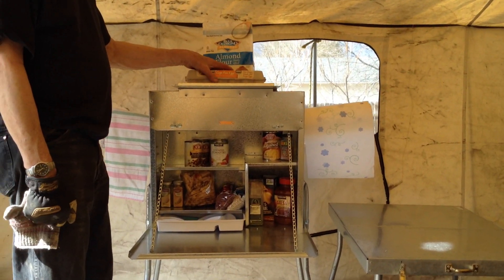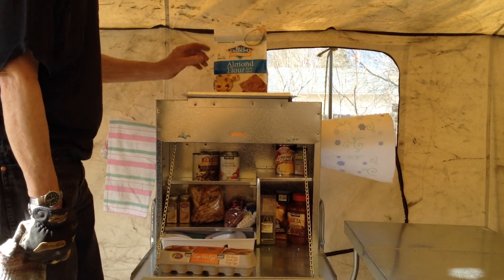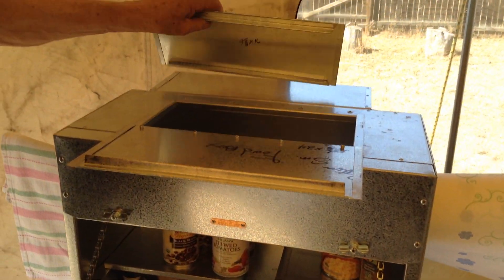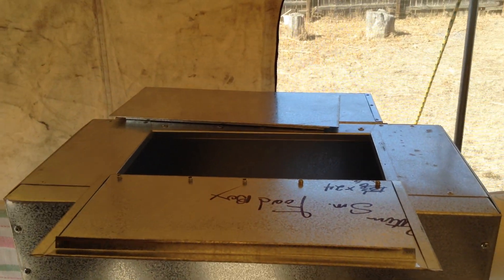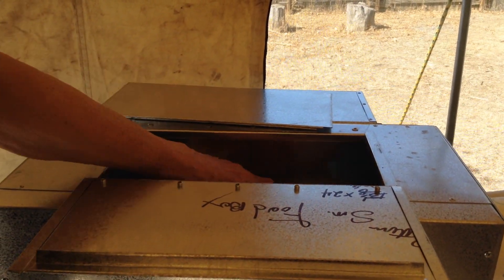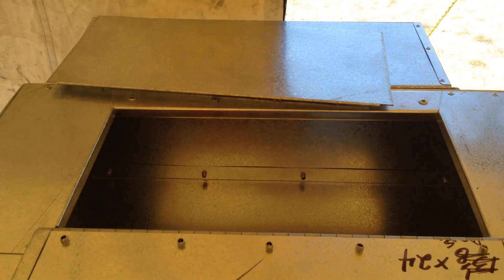This compartment up here is for breads and eggs. Your eggs will fit in there sideways and your bread will fit in there. It's just a compartment to keep things from getting all smucked up.